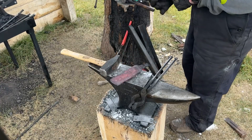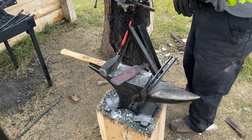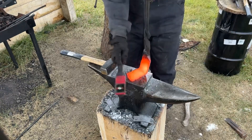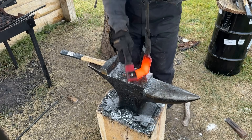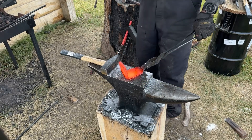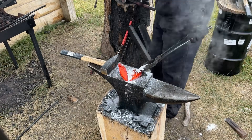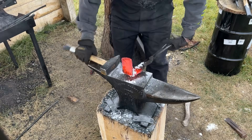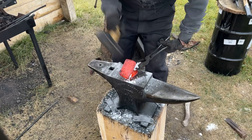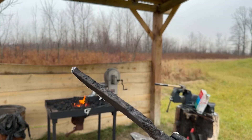I'm just going to cut and fold one last time. 80 layers should be plenty for a raindrop pattern, and I'm doing a raindrop on this one. So I'm at 80 layers now.